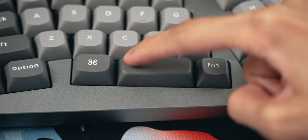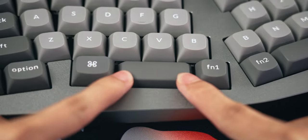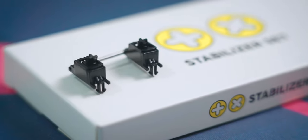Now let's talk about things I don't like about the Q8, starting with the stabilizers. I said the stabilizers are okay out of the box, but just listen — the difference in tonality between the two sides of the spacebar shouldn't be this obvious. We tried adjusting the fit of the keycap on the stabilizers and it does become more balanced after playing around with it. But if you want to eliminate this issue, we would definitely suggest swapping out the stock stabilizers for something like Durock or TX stabilizers.